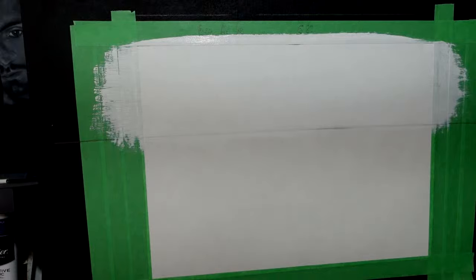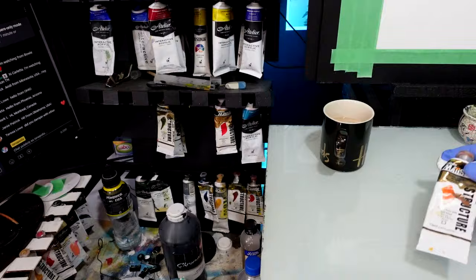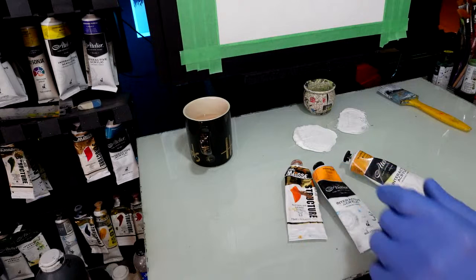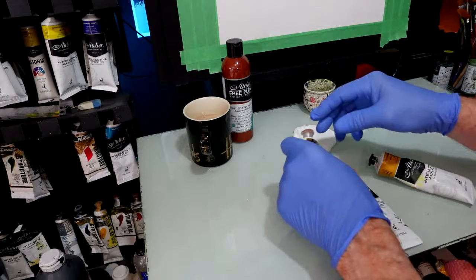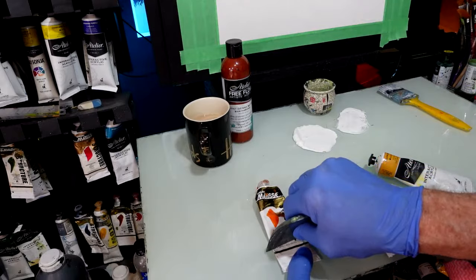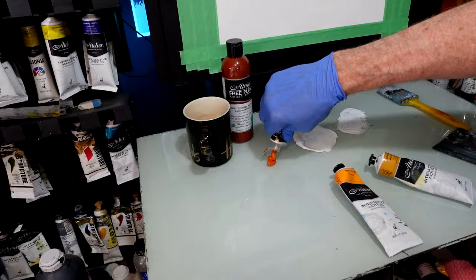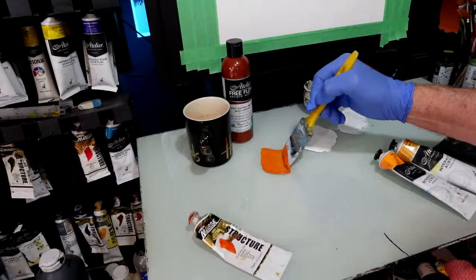Now, our sky colour. I want to go for Australian sienna and yellow ochre. I've also got Indian yellow and some burnt sienna. I want to do the Australian sienna first. If you don't have Australian sienna, just use some deep orange to get that deep, dusky look in the sky. When that matches with the white, a lot of magic starts to happen. I'm going to paint my whole sky with this for now.